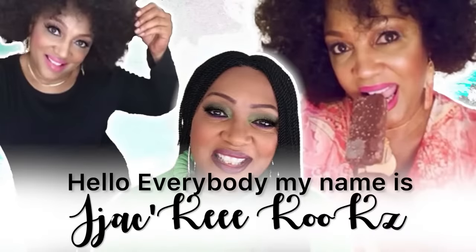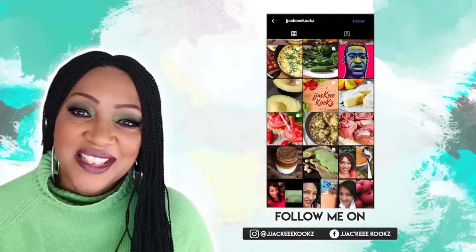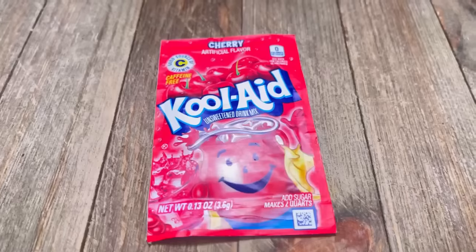Hey guys, what's up? Jackie Cooks here. Thank you so much for tuning in today. If this is your first time here, welcome — hit that subscribe button and join the family.